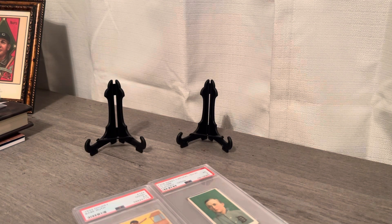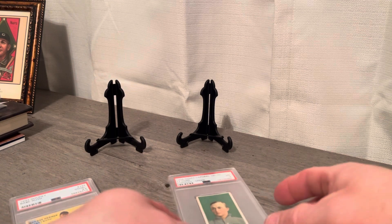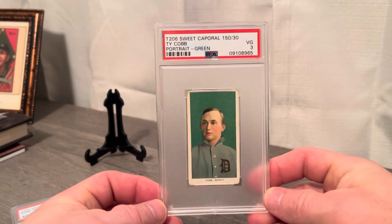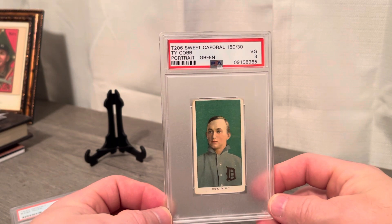Good evening YouTube, Josh here, Jay Stottlemyre1 channel, coming back at you with a new video. It has been a while — been a busy man: competition schedule, trading, buying, just life in general. But I got a couple cards and we're excited to show you guys my for-real-this-time forever card.